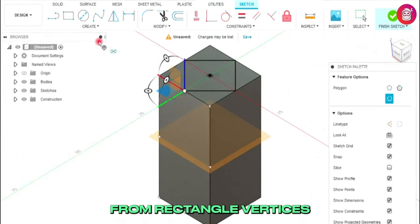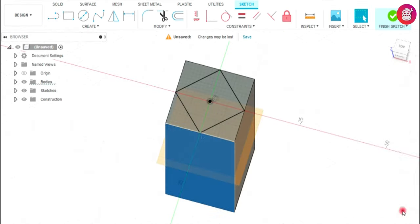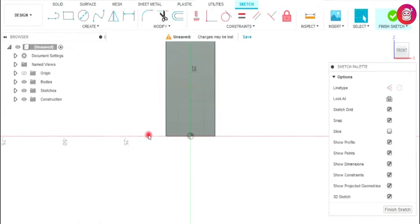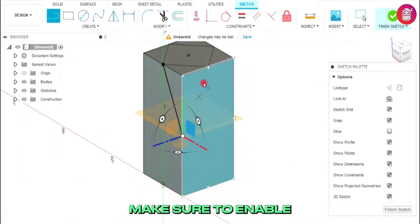Draw a line from rectangle vertices to offset plane vertices. Make sure to enable 3D sketch.